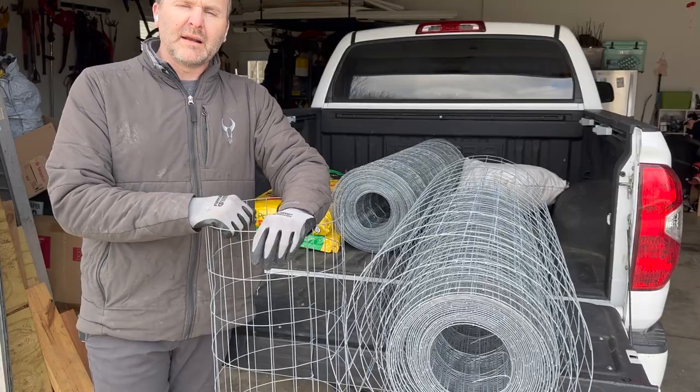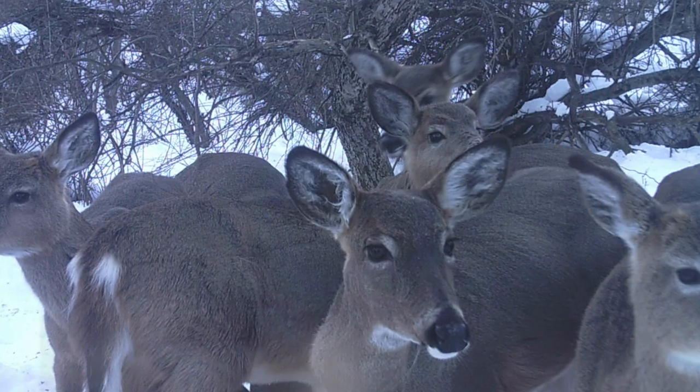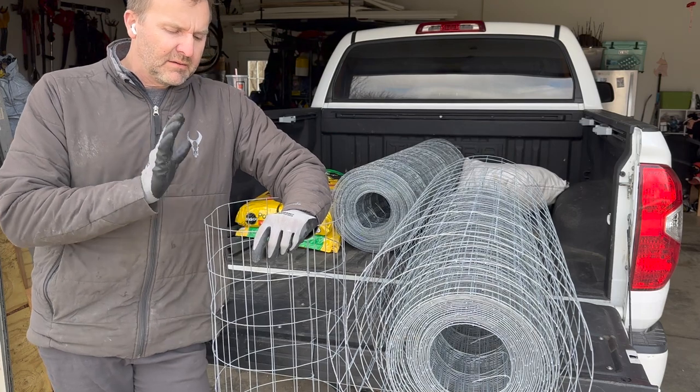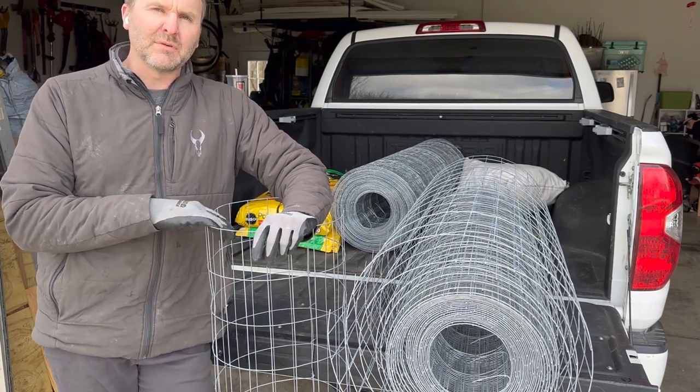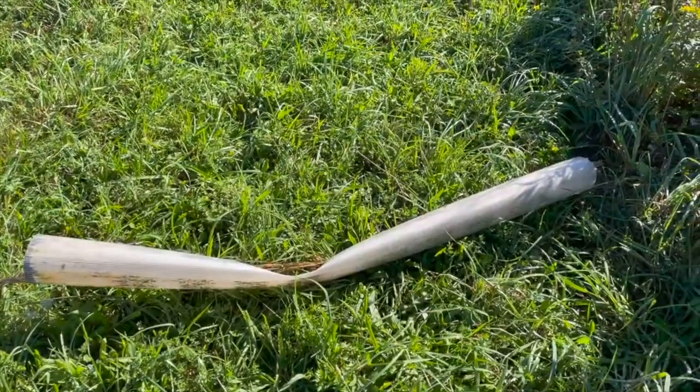You can force that upward growth with the tubes, and if you live in a high deer density area, I think that's probably your best bet. But deer will still lift them up. They don't like messing with the fence near as much — they don't like that on their antlers — but plastic doesn't bother them.